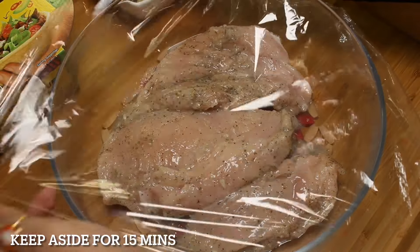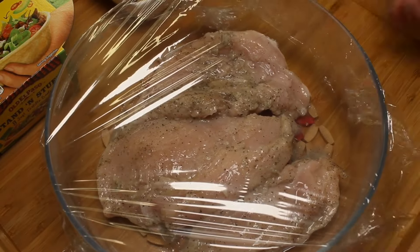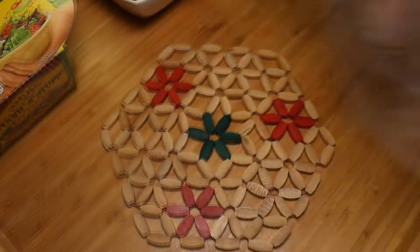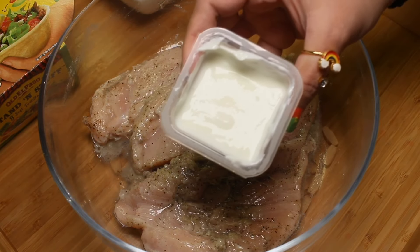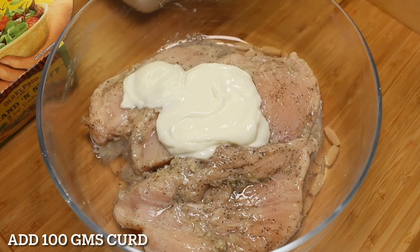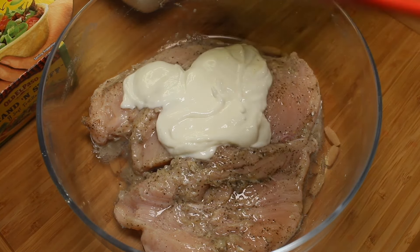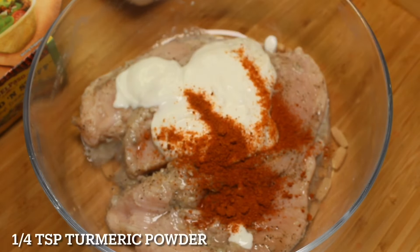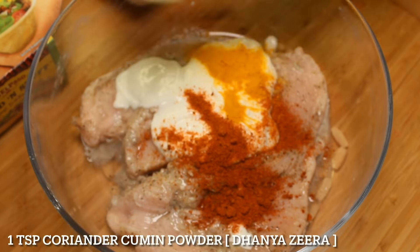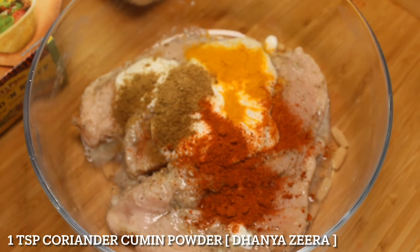Keep aside for 15 minutes. Now for the second marination: add 100 grams curd, 1 teaspoon tikka tandoori masala, 1 quarter teaspoon turmeric powder, and 1 teaspoon coriander cumin powder.